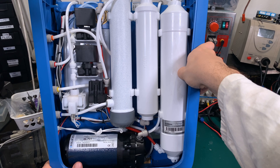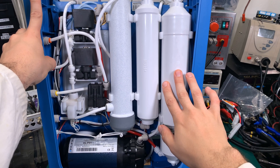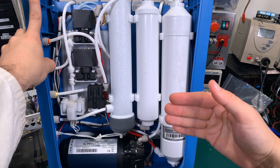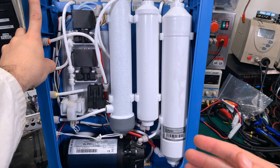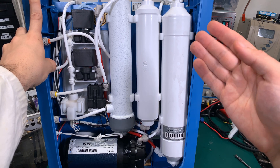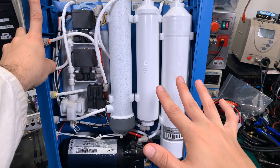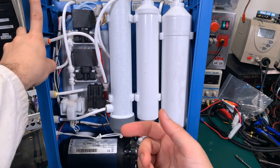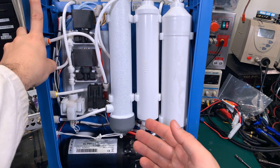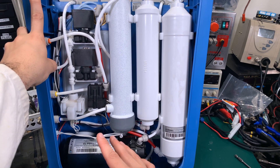That tube goes under the UV lamp into the booster pump. What is a booster pump? In general, the reverse osmosis membrane needs higher pressure to work efficiently and to flush the membrane. So we would like to have a certain pressure there, and if we cannot deliver that from our water supply, then the booster pump is going to make it happen.